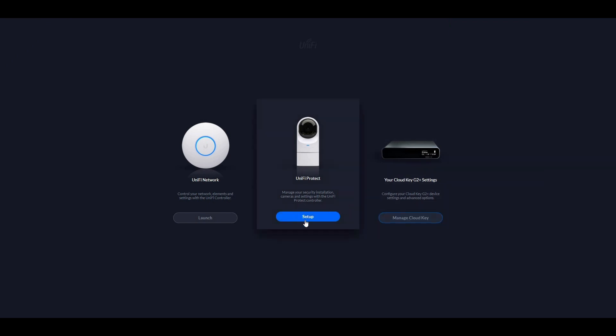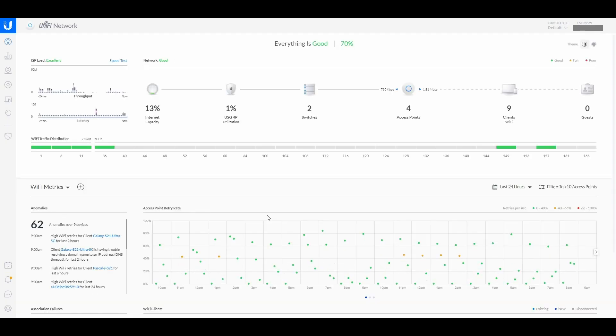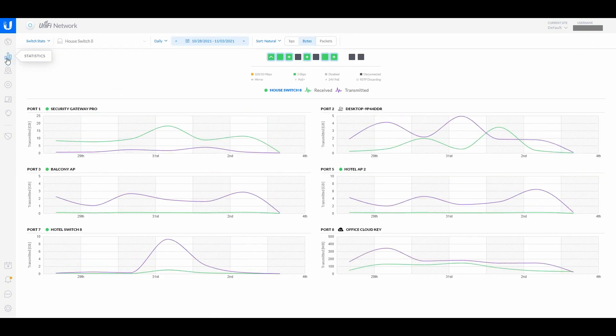UniFi Protect is for the cameras. We click Launch Network and this is our dashboard. It's telling me on the right that a controller software update is available — I'll do that later. On the left you've got the dashboard, and then there's statistics. There's also Devices and the Map.